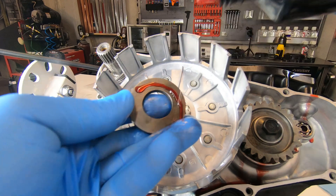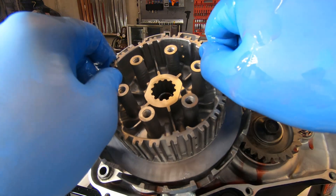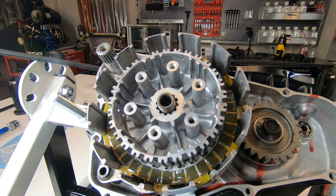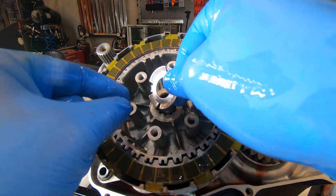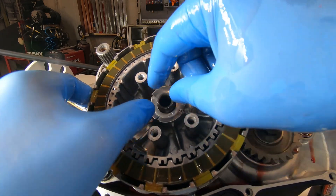There's a large washer that you got to put on there — put some lube on there — followed by the inner clutch basket, and then it's the discs. First with the friction disc and then alternating back and forth with the friction plates that you've previously soaked in gear oil.